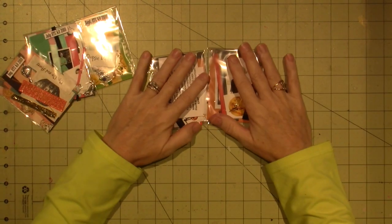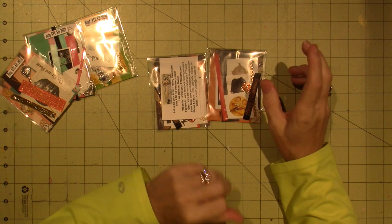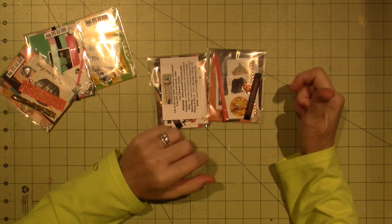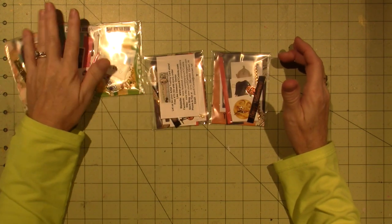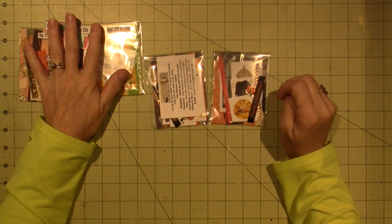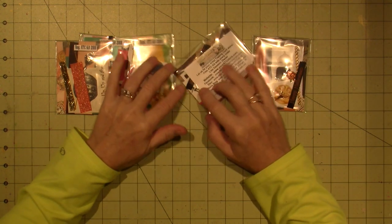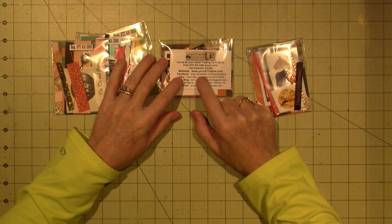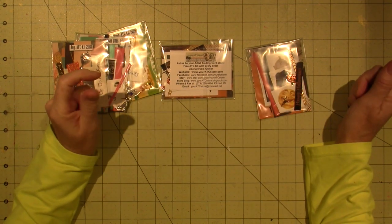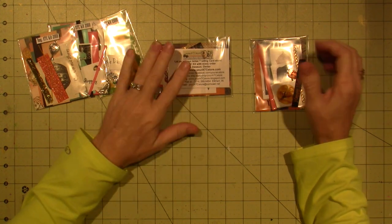Hello, it's Zara, and today I'm going to make some ATCs. An ATC is an artist trading card, and I've made lots of them. A lot of the ones I make are from an online source called Your ATC Store, and Lisa Dawson is the owner. She was kind enough to send me the free-with-purchase kits.